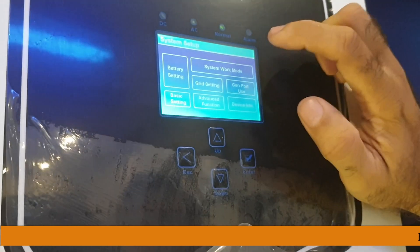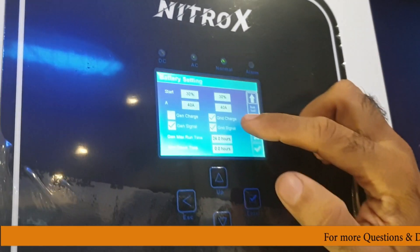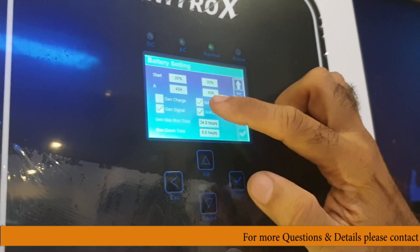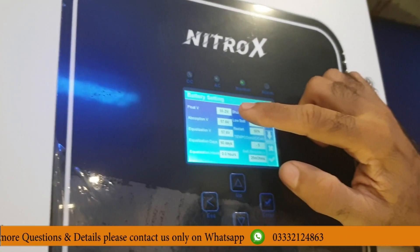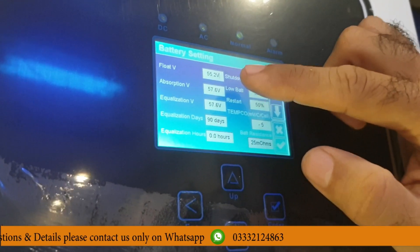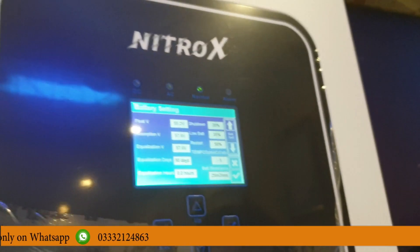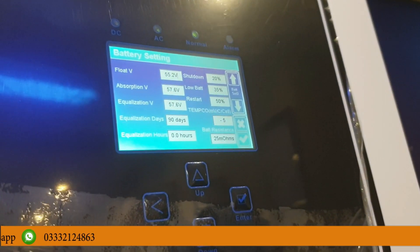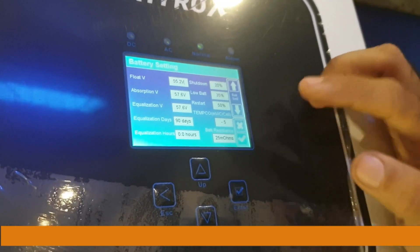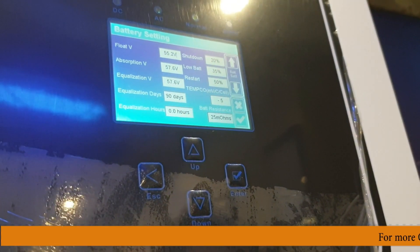Now I have one more issue — a client reported that the maximum ampere discharge was changed to 40 ampere, so the load was not running fully. Look at the maximum charge rate setting — you have to set the load ampere. If your system is 48 volt and 4000 watt, divide 4000 by 48 and you get approximately 83 ampere. So here you select 83 ampere. This is a 5000 watt system, so you can get the full load.